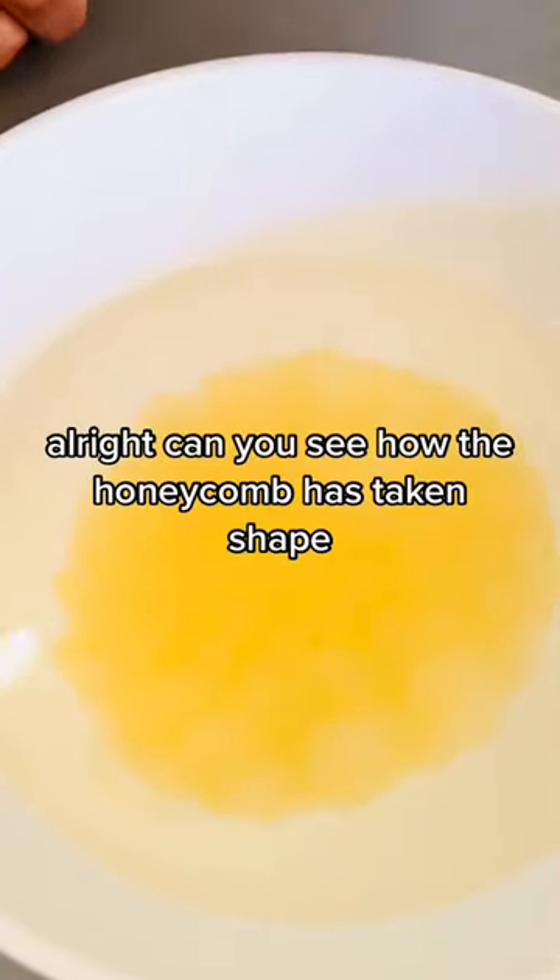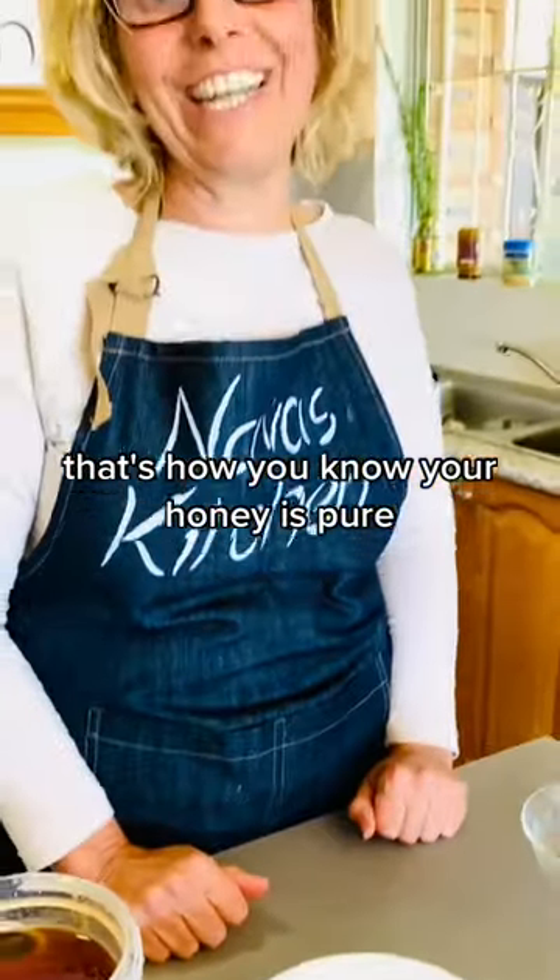Can you see how the honeycomb has taken shape? That's how you know your honey is pure.